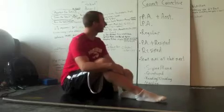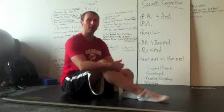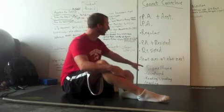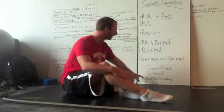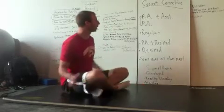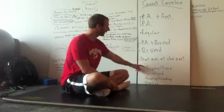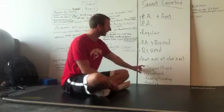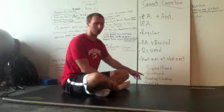Today I want to talk about once you've found the right place using the movement screen — you've found the right pattern, the right position, which would be supine or prone, quadruped, kneeling to half kneeling, or standing. Once you've isolated where to be, you know that if it's too hard you're at too high of a level, and if you can do it easily then it's not a corrective either. The corrective needs to be in between too hard and too easy — which is sometimes just right.